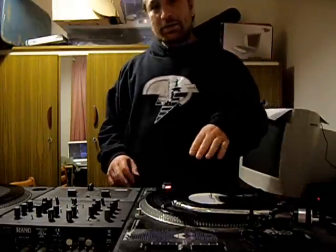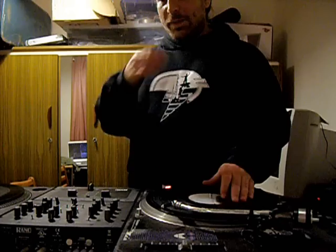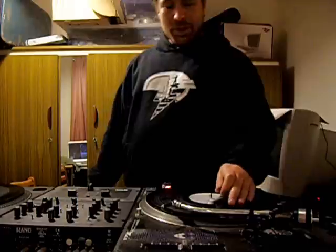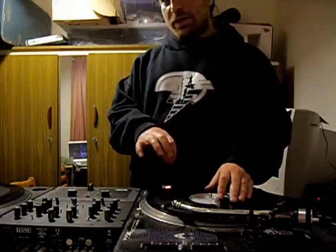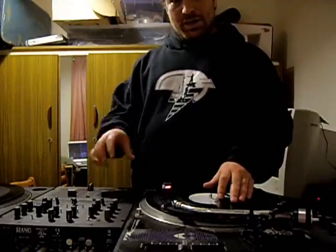Looking at where that already exists in scratching, probably the best known scratch that's a polymeter in itself is the boomerang. The record movements are in twos — just a simple forward and backward — and then the fader movements are in threes over the top of that.